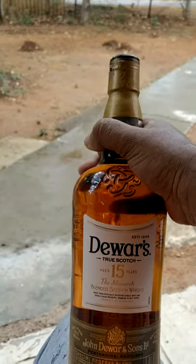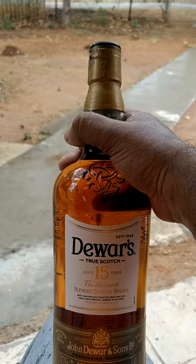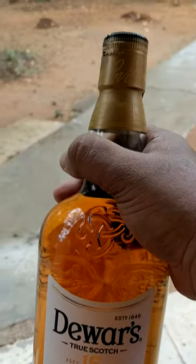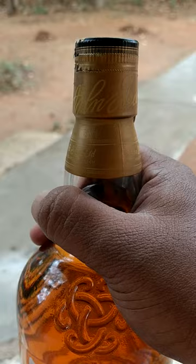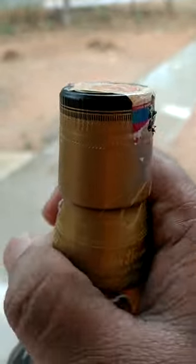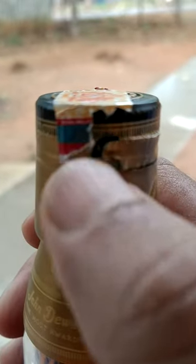Hi, hello everyone. Today we will see how to open a liquor bottle. I am going to open a bottle which was bought from a duty-free shop. Generally, duty-free shop items will be sealed like this — I have partially opened it, that's why the seal is broke.